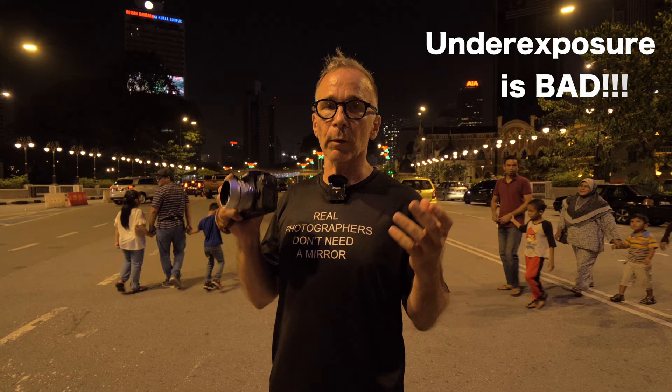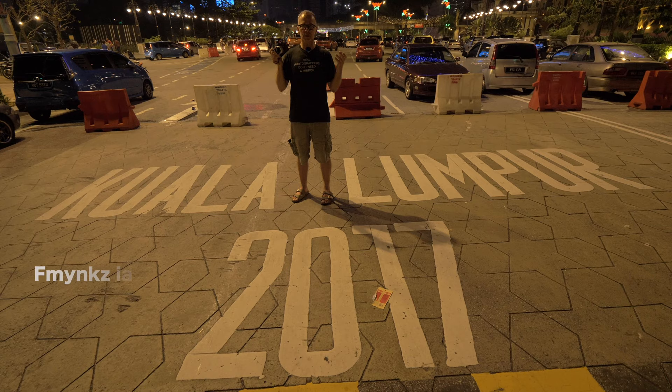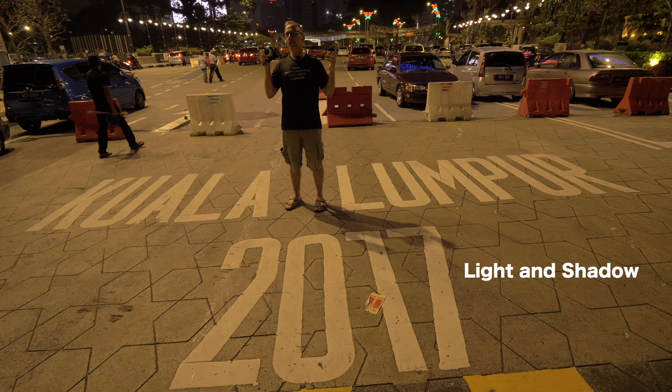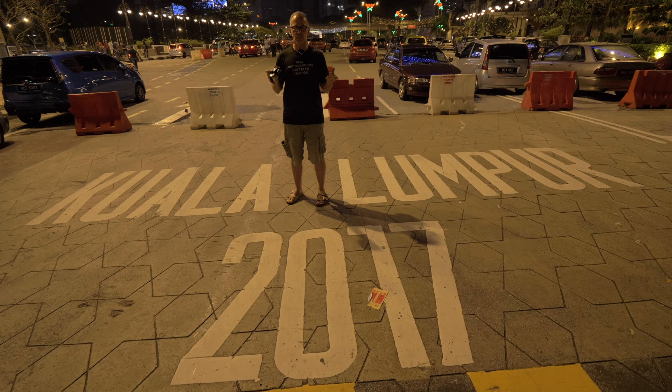Underexposure is always bad on any camera, though some cameras handle it better than others. My advice is to always try to get the optimal exposure for your camera — and the only way to learn that is to practice a lot and get to know your camera properly. When you actually go out and start shooting, you realize it's never really that dark in a big city. It's also important to find light and shadow compositions, which play a much bigger role than in daylight shooting situations, because some detail visible during daylight is not visible at night.